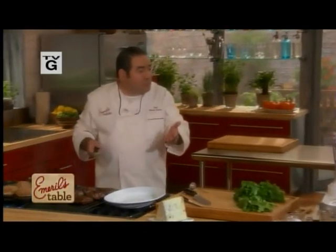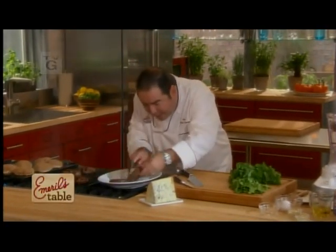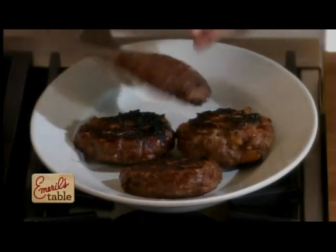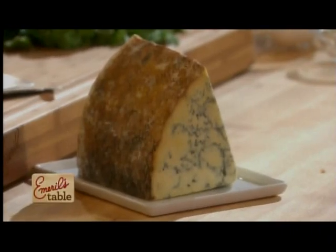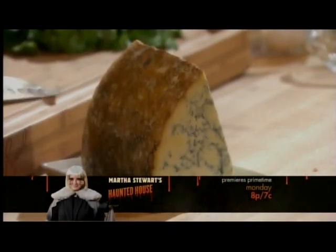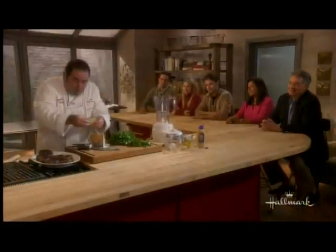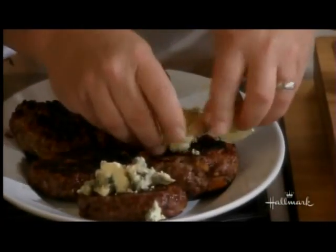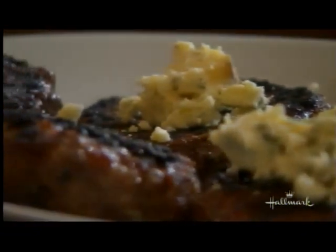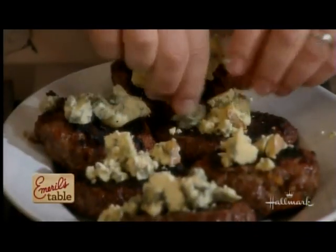Welcome back, folks. Getting ready to flip our buffalo burgers right now, and the turkey burgers are smelling good. These are about medium rare to medium. What I want to do is add some blue cheese — you could use American Maytag blue cheese or Roquefort. We're just going to crumble a little bit on our burger and let the heat melt it on its own while it's resting.